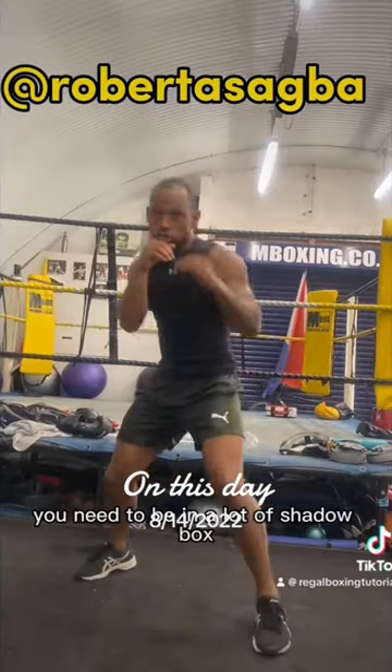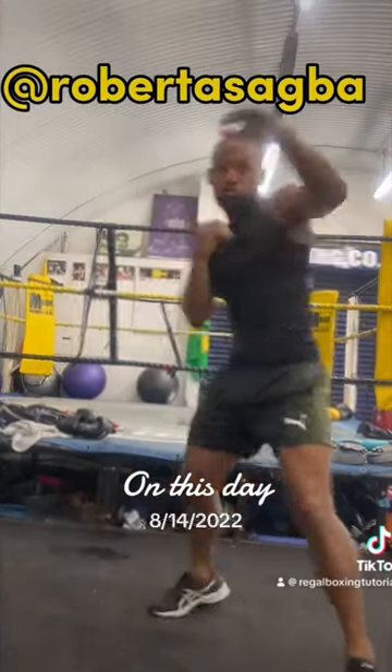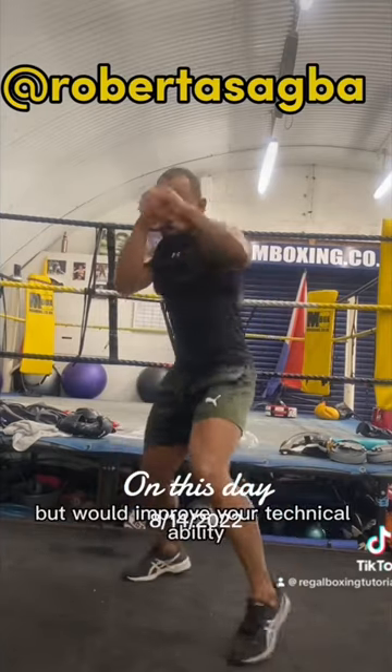Aside from physical training you need to be doing a lot of shadow blocks. It will at first be physical but will improve your technical ability.